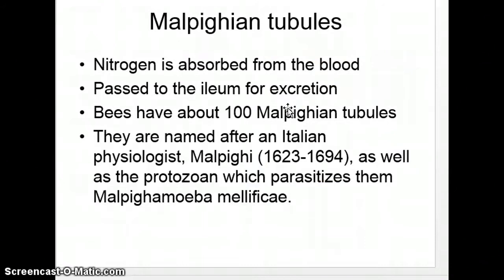Next, we go to the Malpighian tubules. Nitrogen is absorbed in the blood and passed to the ileum for secretion. Bees have about 100 Malpighian tubules, and they're named after Dr. Malpighi — as well as a protozoan that could make you really sick.